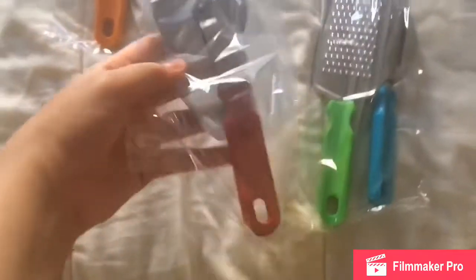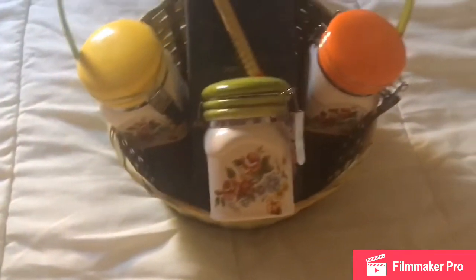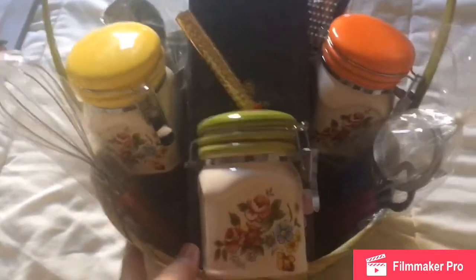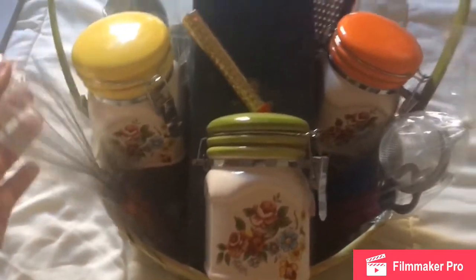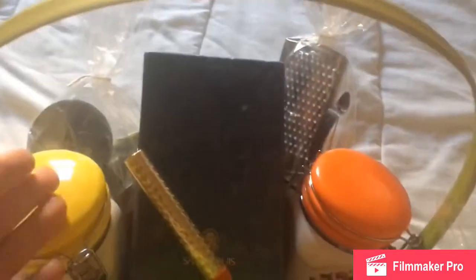Now that I've separated and individually wrapped all the gadgets, I'm going to place them into the basket. Sorry for the lighting — it's almost evening so the lighting may not be so good. I placed all the gadgets around the jars and the box.